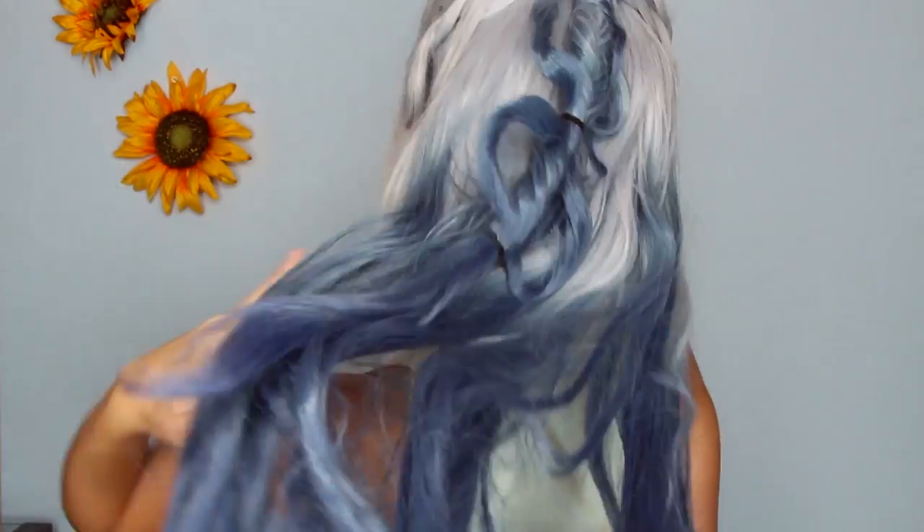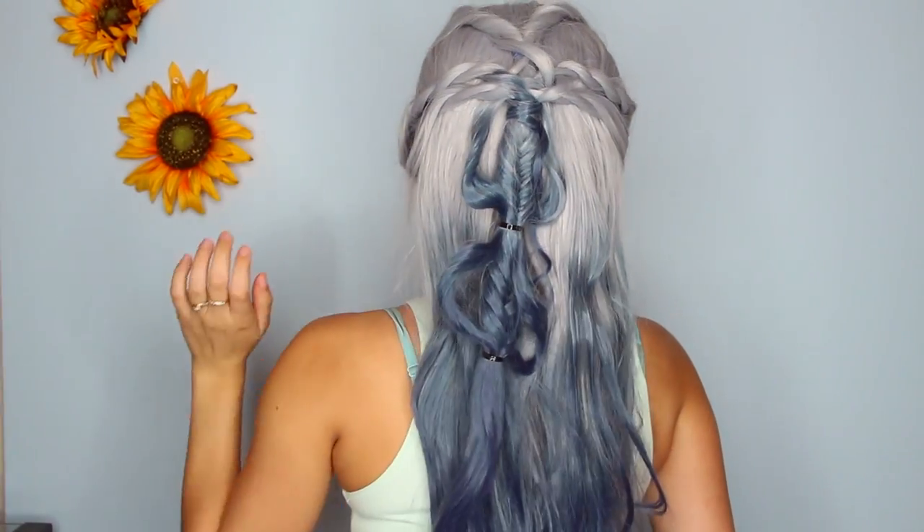I also have this one, which is very Khaleesi style with a braid in the back — super cute. And this is my Judy Hopps wig. I'm wearing this for my Judy cosplay and also my Judy Disney Bound for my next trip to Disney.